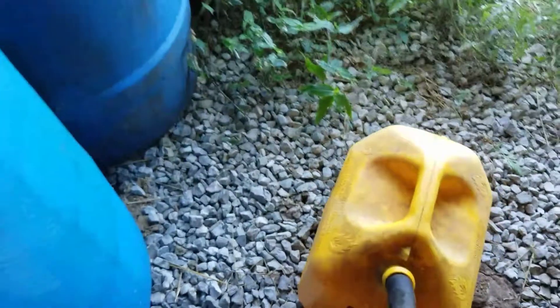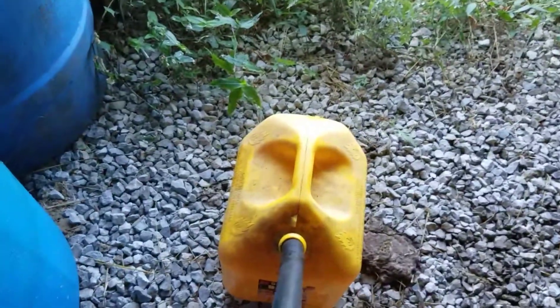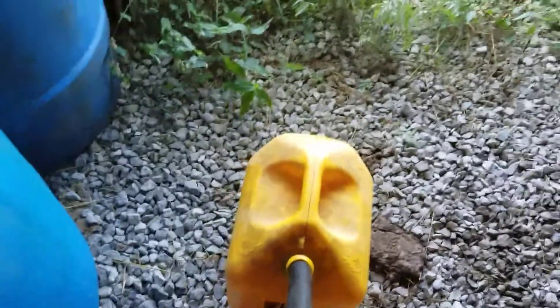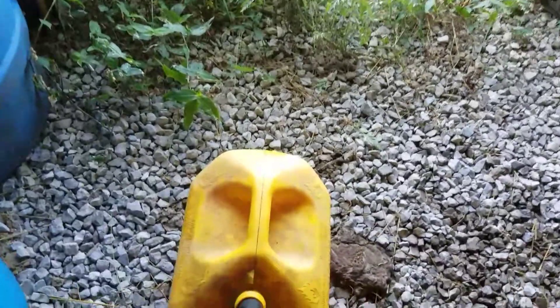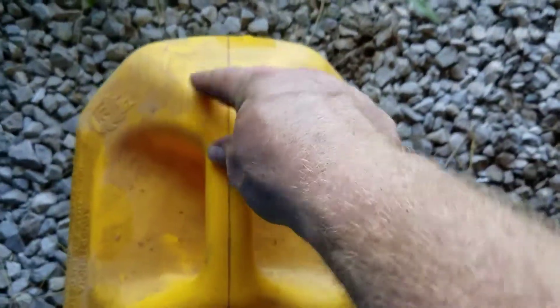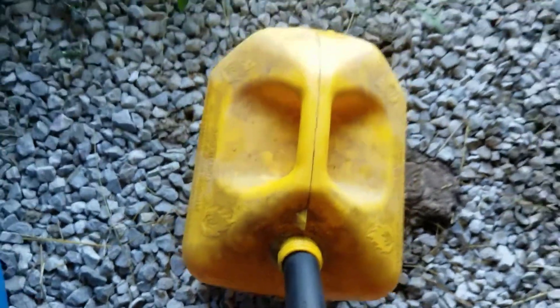Throw it down in here. Now when I put it in the can so I can take it out to the tractor, the problem was it fits in there really snug so I was getting pressure pushing back. So I had to punch a hole in the back of the can here so it could vent the air out as it's pumping the fluid in.